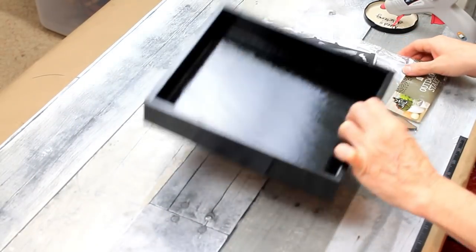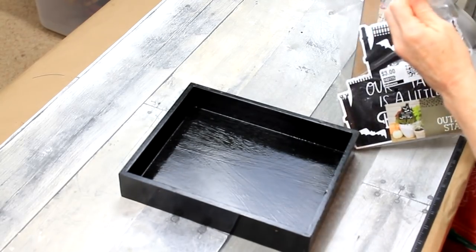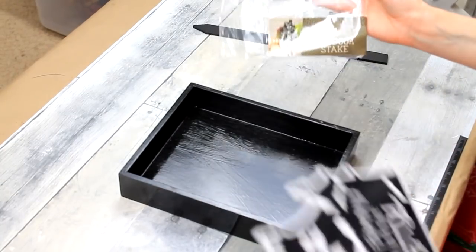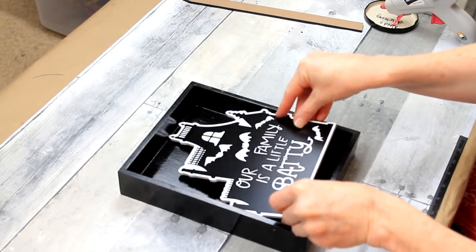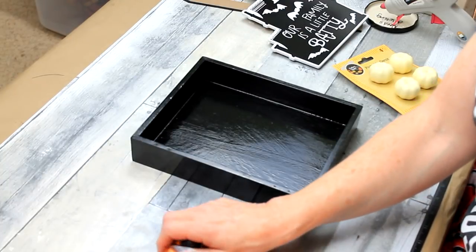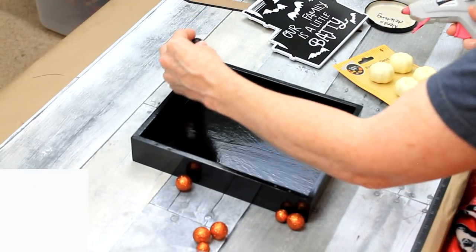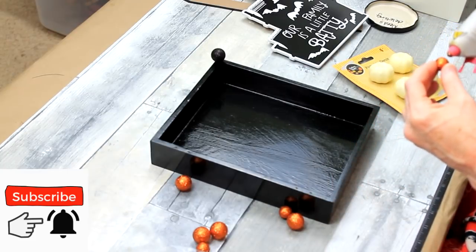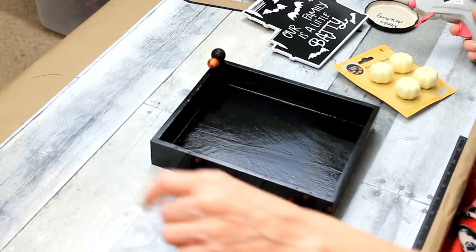I have a thrifted painted black box here, and I have a yard sign that came from Target last year. I'm not going to use the pick or stake part — I'll put that aside for something else. What we're going to use is the house. I love how the white trim and white accents on this house stand out against all the black.